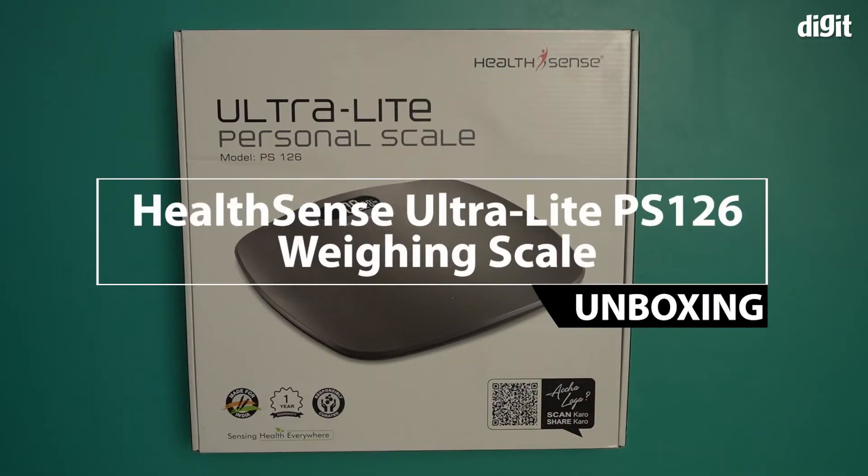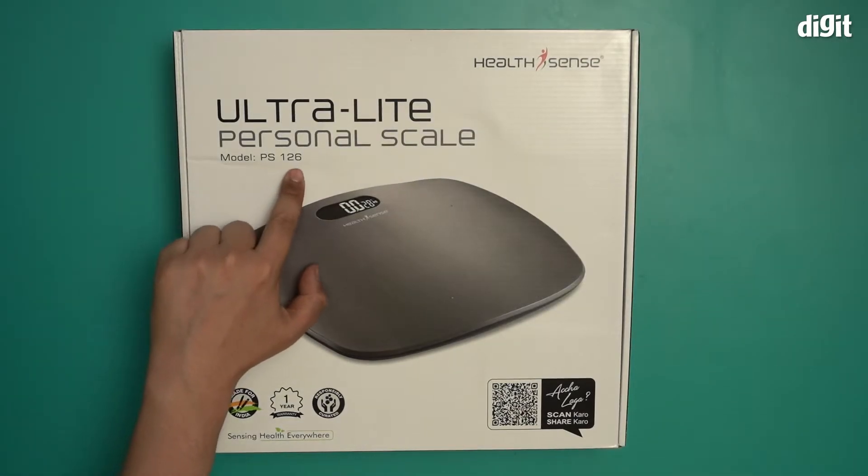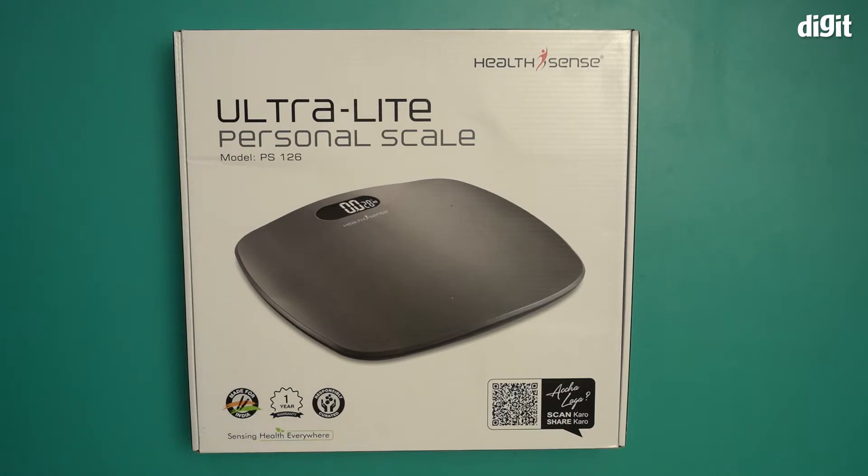Hello and welcome to Digit. In this video I'm going to be unboxing the HealthSense Ultralight Personal Scale. The model number is the PS126, which it says right here. It's made for India — not made in India, but made for India. It has one year warranty, and 'responsibly curated' is what it says right here. There's a QR code right over here which you can scan on the front.